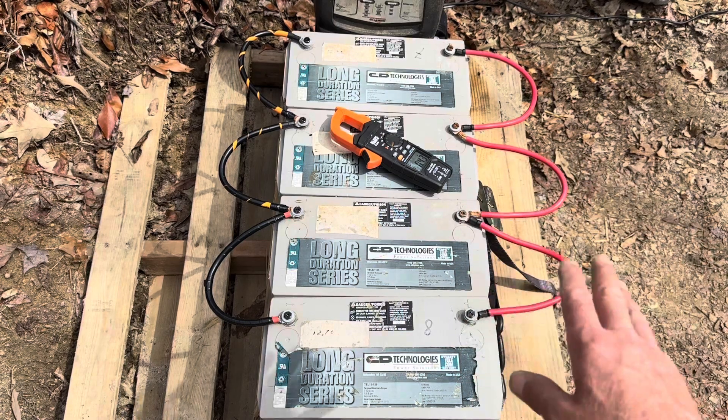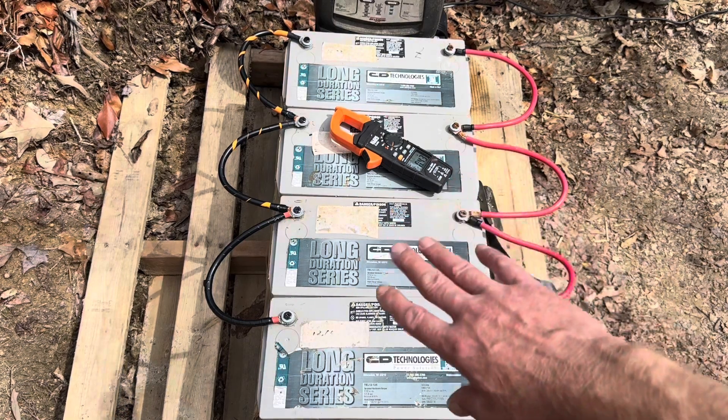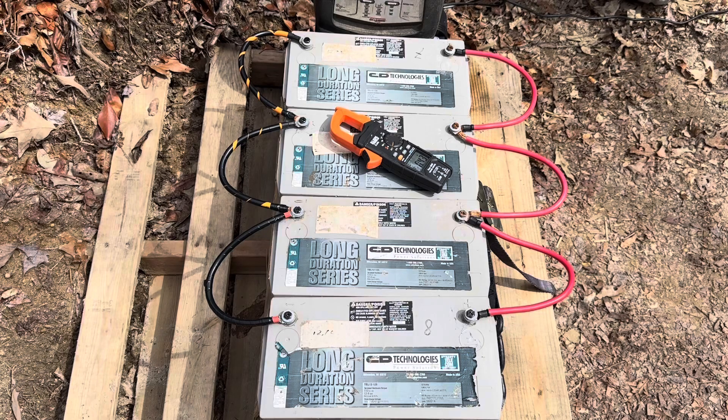I'm still topping them off on this pallet so I can still move them around. While I've got them set like this, I'm going to show you equalized charging on a four-battery bank. I get this question a lot, so I figured I'd cover it in a video. People email me and ask questions about battery setups like this all the time, so I'm just going to make a video on it.